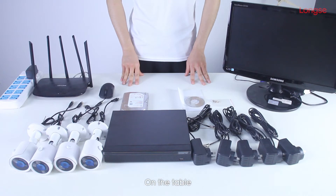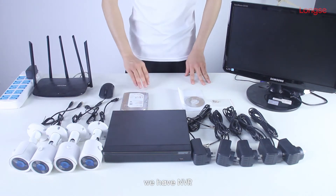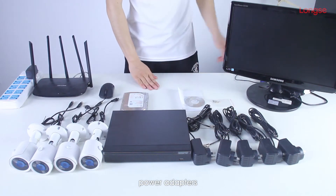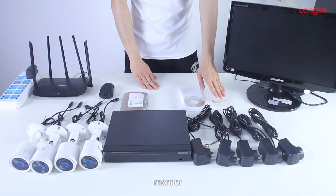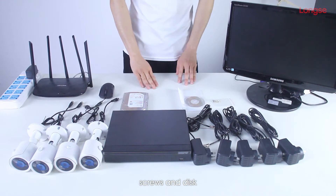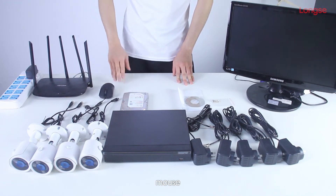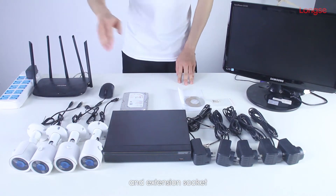Let's check it out. On the table we have NVR, IP cameras, power adapters, monitor, screws and disk, HDD, mouse, router, and extension socket.